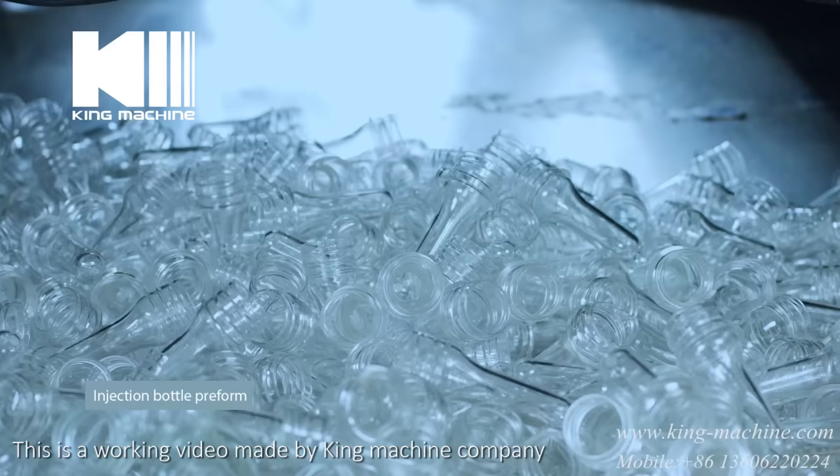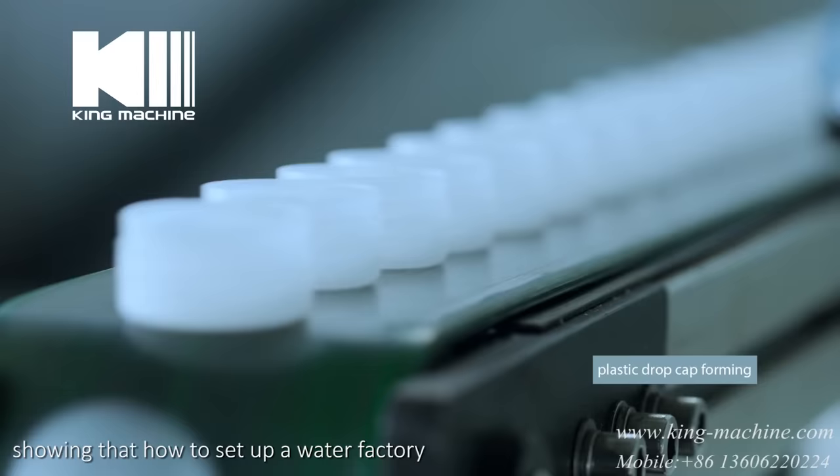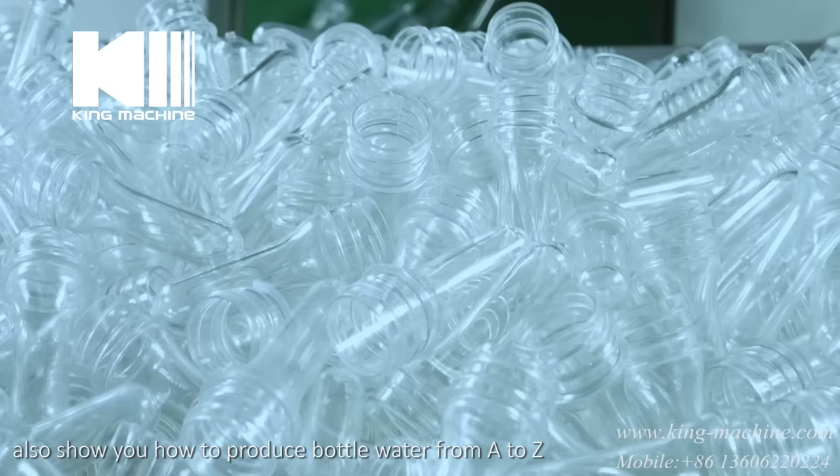This is a working video made by King Machine Company showing how to set up a water factory and also shows you how to produce bottled water from A to Z.